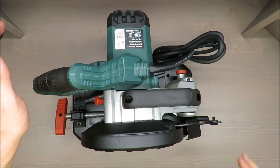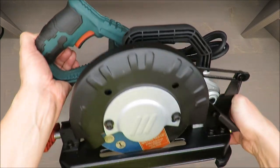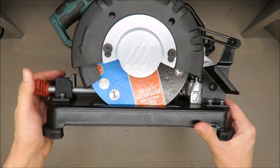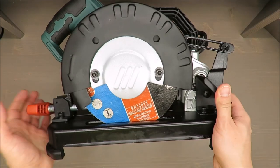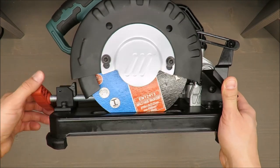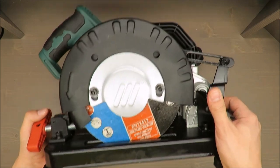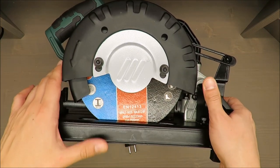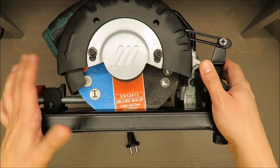Hello everybody, this is Out of the Box Unboxing, and in today's episode I'm going to review this metal cut-off grinder from Parkside, available in Lidl.